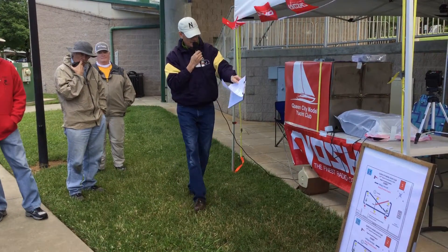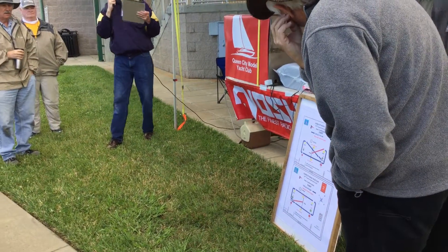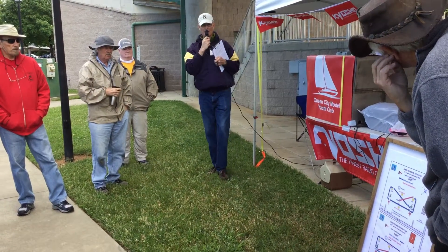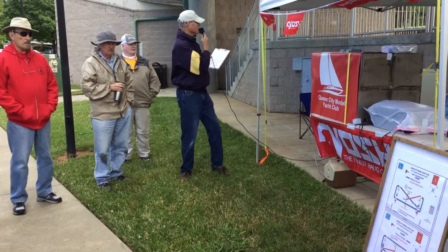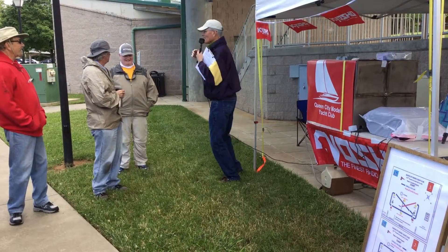The course diagram is as shown here. The active part of the buoy will be the course side of the buoy for both starting and finishing. One of the most important things, of course, is where are the restrooms? They're right there. They are functional.